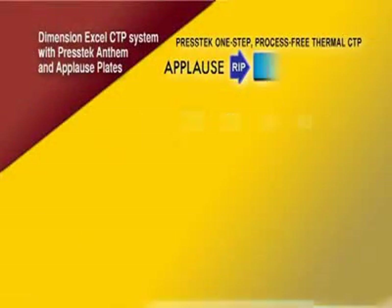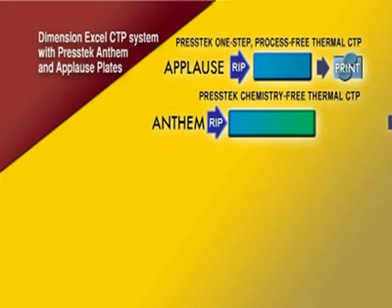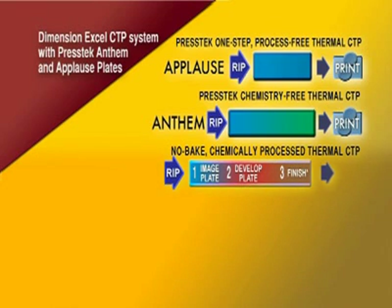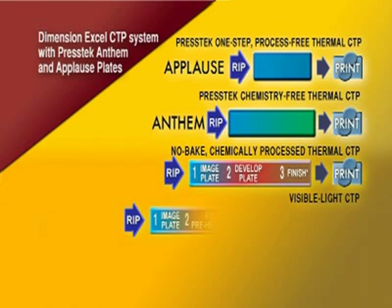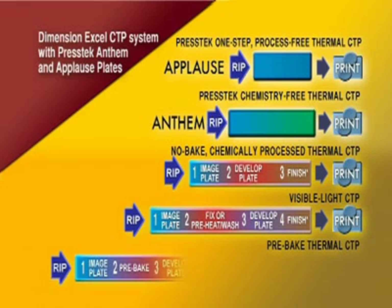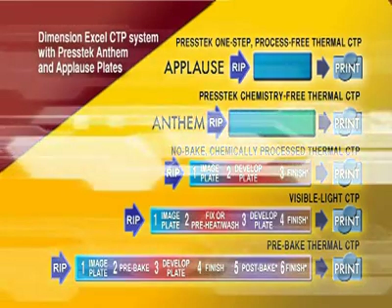Compare the steps required for other plates and processes to the speed and simplicity of a Dimension XL CTP system with PressTech Anthem and Applause plates. Other CTP plate systems require developing and fixing the plate using costly and environmentally unfriendly chemicals. In addition, every step added to the process for chemical treatments represents precious time, and saving time increases profits and service to customers.